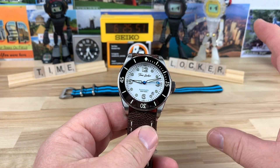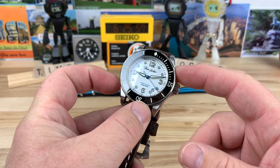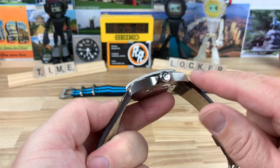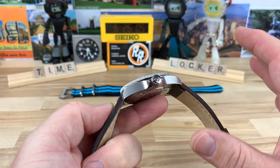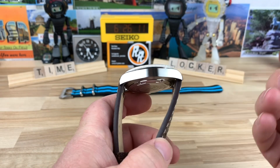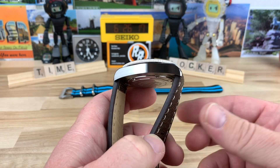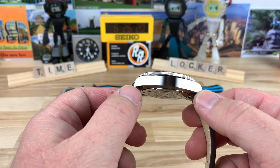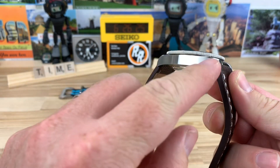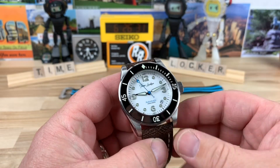First thing I want to talk about is the size. It is a 42mm case, 50mm lug to lug, no drilled lugs, so it's going to have a nice smooth profile to it, uninterrupted. I know a lot of people are indifferent on that, but the more watches I get on the channel, I'm not big on changing out straps. If you're a guy that likes to change straps, maybe you'd prefer drilled lugs, but a really good strap tool can get the job done. And it makes the case profile look much more clean without the drilled lugs — but again, that's personal preference.